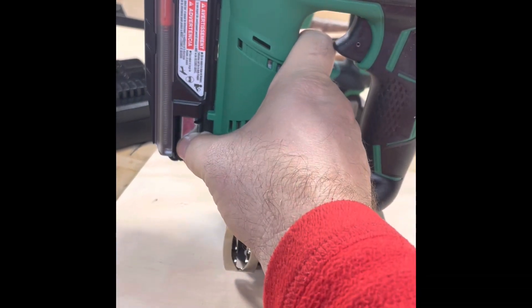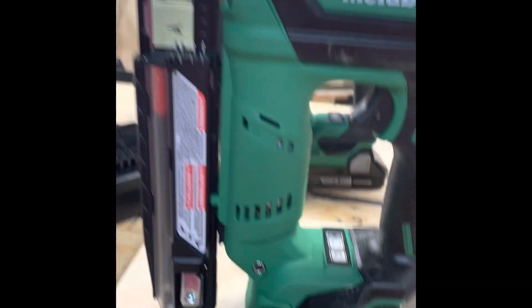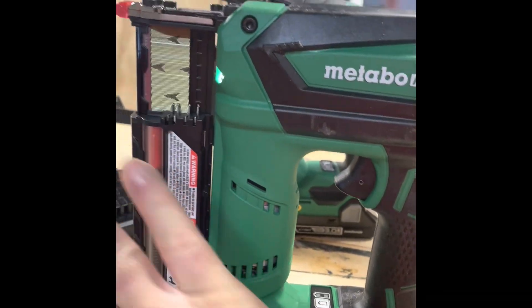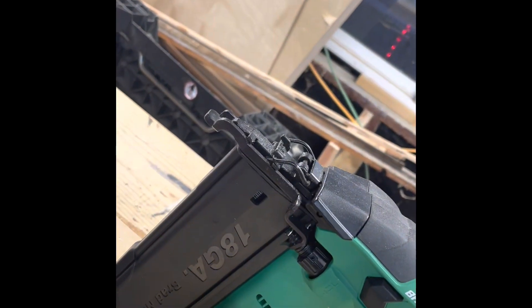It has a little steel thing for the opener, loads nails really well. Nice bright light indicator for your work area. It also has a battery indicator that shows how much charge is left. Overall, this is a well-made nailer — I like it a lot and can't wait to use it more.